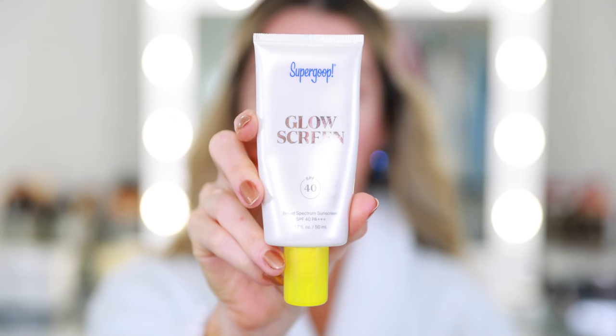I want to keep the makeup pretty light since it's mostly an outdoor event and it is so hot — probably 90 degrees outside. In the tents they have fans but it's not really air conditioning. Just in case I'm exposed to the sun, we have to start with SPF. I'm going in with the Supergoop Glowscreen — SPF 40 — and I'm also planning to take my Supergoop Resetting Mist in my bag for easy reapplication.